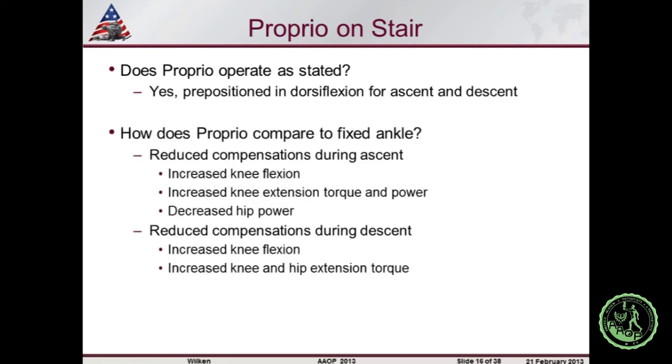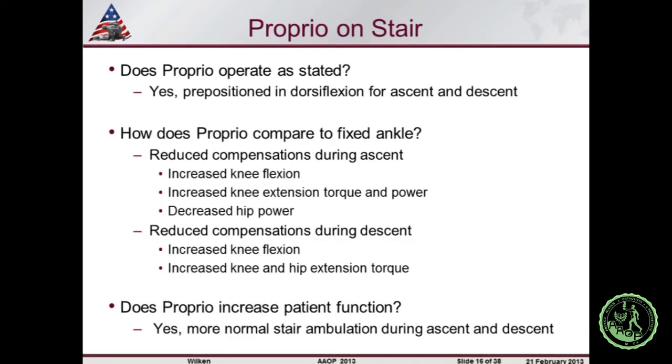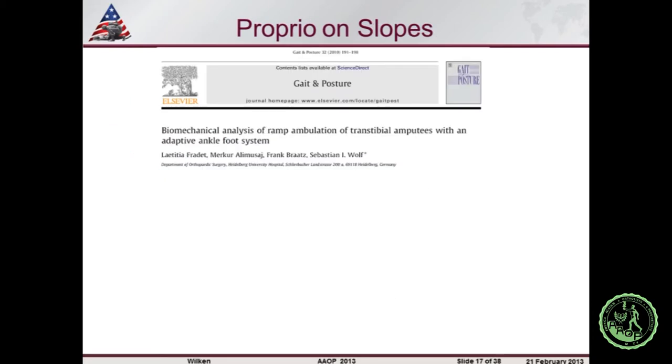Comparing adaptive ankle motion with a fixed ankle, we saw reduced compensations during stair ascent. Individuals with transtibial amputation tend to adopt a hip strategy — relying on hip extensors rather than engaging the quadriceps. With the Proprio, they saw increased knee flexion indicating the knee was further over the foot, increased knee extension torque and power, meaning they used their quads to lift up, and decreased hip power — less compensation. During descent, compensations were slightly reduced as well. Initial evidence suggests adaptive ankle motion during stair ascent and descent helped shift gait toward a more normal pattern.